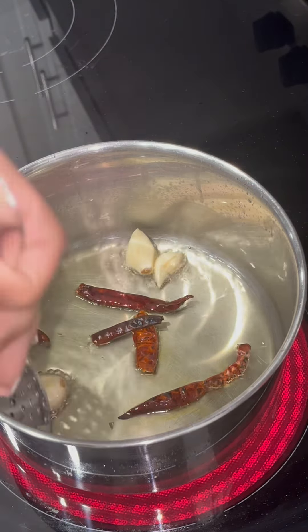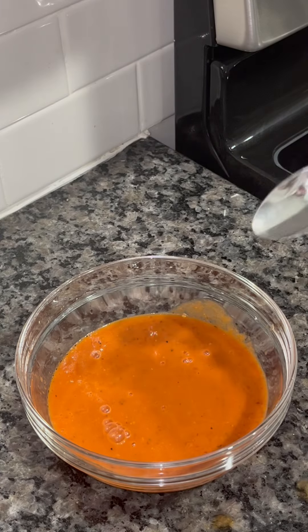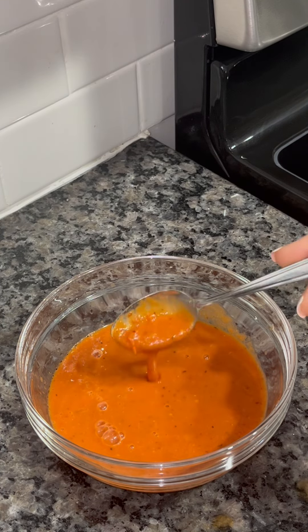I'm going to add my tomatoes, garlic, and chiles to my blender along with some salt. I also added a pinch of Mexican oregano and about a half a teaspoon of chicken bouillon — that's optional. I'm just going to put the top on and blend my salsa. And this is how my salsa looked after I blended it.